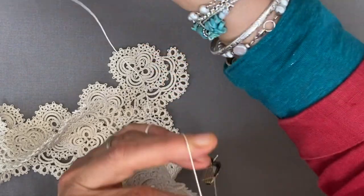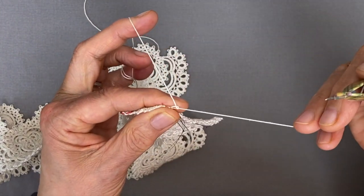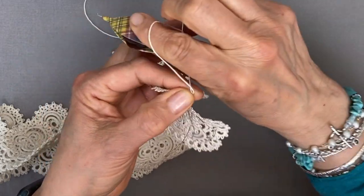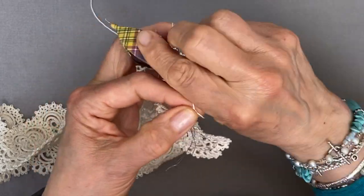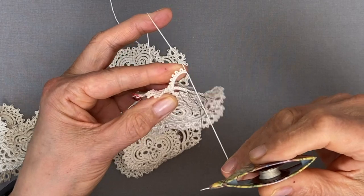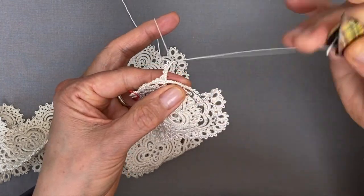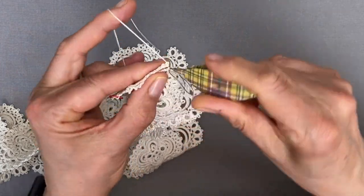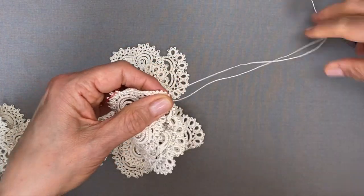We're repeating the same chain again - five picots separated by two stitches: two stitches, a picot, two stitches, two picots, two stitches, three picots, two stitches, four picots, two stitches, the fifth picot, two more stitches. We're joining in between the chains of the previous round - move the magic loops out of the way if needed; spreading them apart will open up a little gap between the chains so you can see where to join. And that's it - the small extra piece is made.